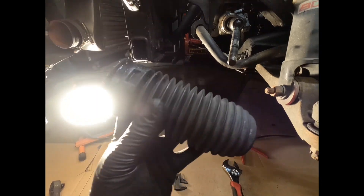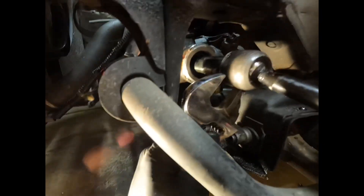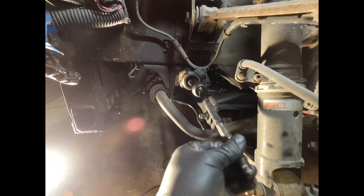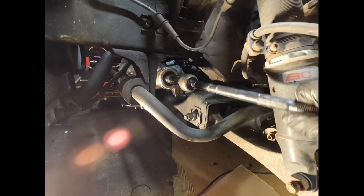Now you'll reuse the boot with the new inner tie rod. For the inner tie rod, use a big Crescent wrench on the portion that has a slot for a wrench. I just always use Crescent wrenches on tie rods and have no issue. Inner tie rod is broke free — spin it down and it's free. This one's still in good shape; I may keep it as a spare in case I'm in a pinch at the track. It's always good to have spares for everything.